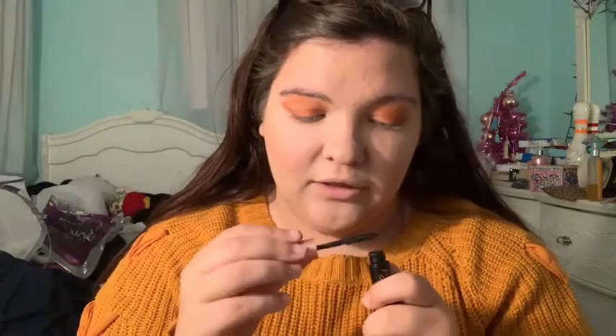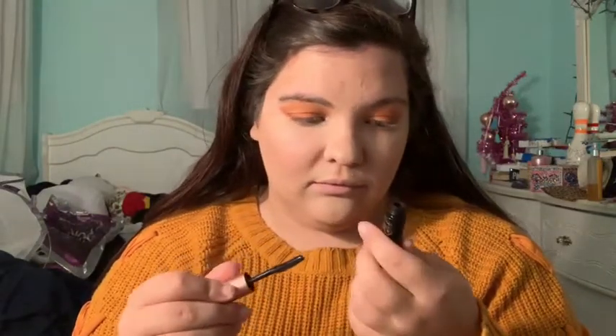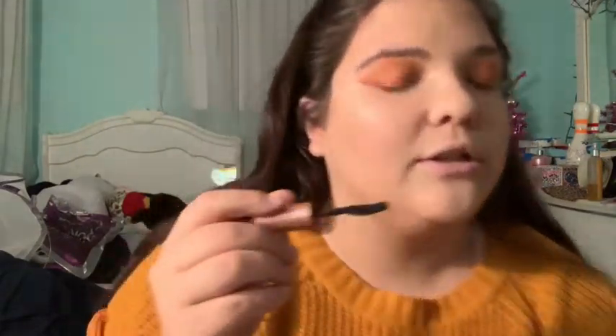I'll put my mascara on first — this is just the Benefit Roller Lash. I'm just putting on a light coat of mascara.